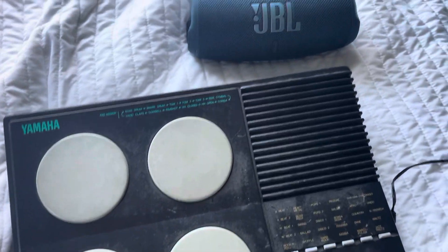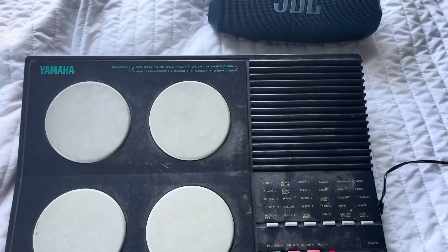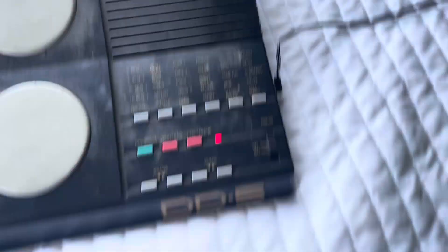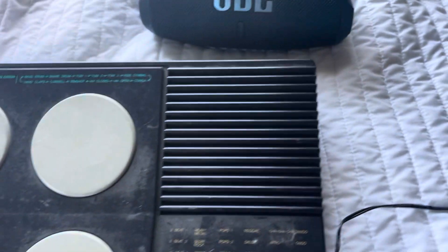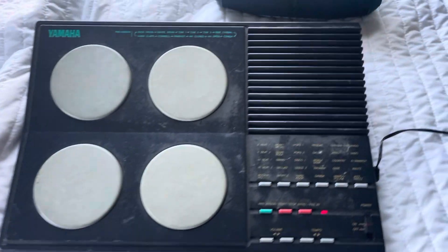Some drum sounds on it are good. I really like the snare, and some of the things are pretty crap. I would be able to connect it to a nicer speaker, but I don't have any inputs to do that. I plan on buying one of these at one point and experimenting more with it. In the meantime, it just comes out of the speaker.